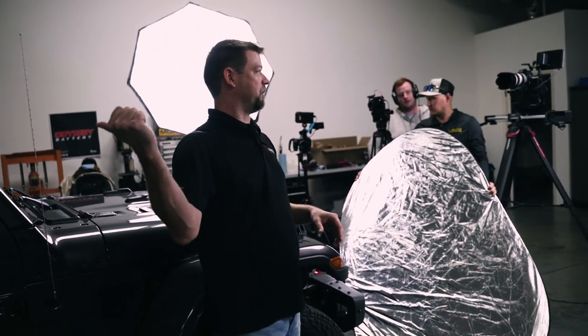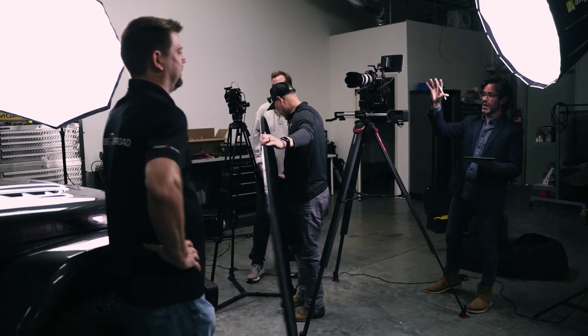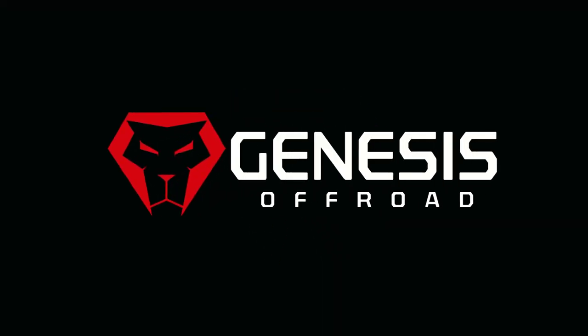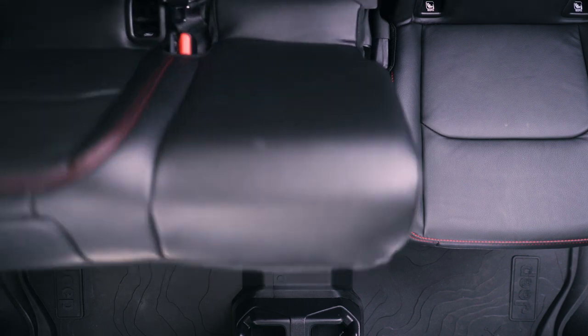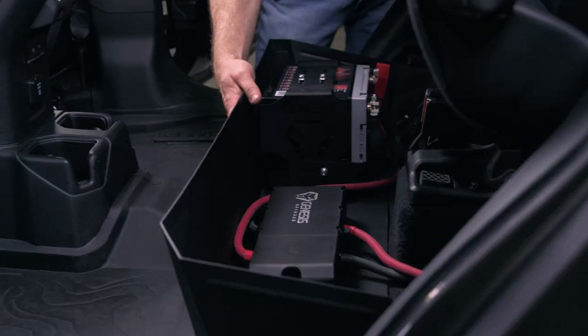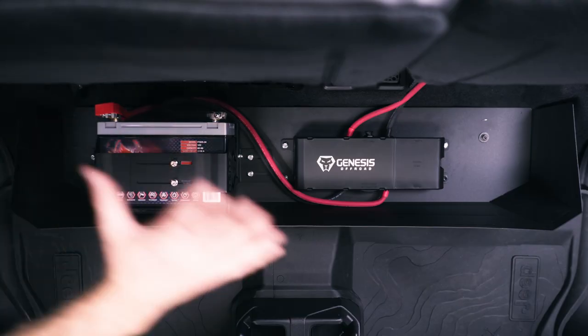The dual battery system is going to have to go under the back seat. As I was saying, let me show you what this is going to look like under here before we get started. So here under the seat, you can see we've got an extra battery, the power hub, and this new storage box to hold everything securely in place. Now you can see what this is going to look like — let's get started on the install.